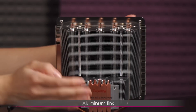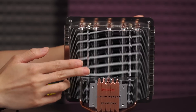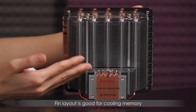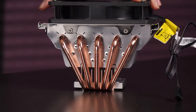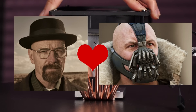You get aluminum fins — these are not painted and I always feel like I'm going to cut my finger on them, so I'm very very careful about handling them. Because of the fin layout it's good for cooling your memory or gives clearance for tall memory heatsinks. From this angle it looks like Heisenberg from Breaking Bad and Bane from Batman had a baby, and it is quite monstrous looking actually.